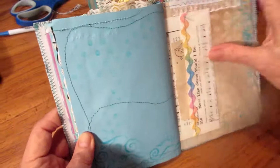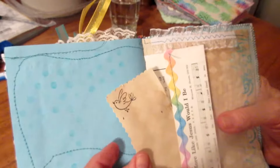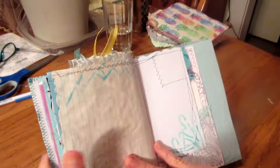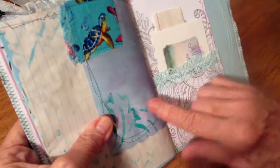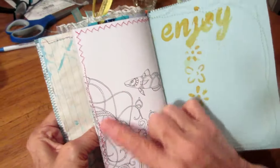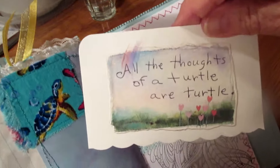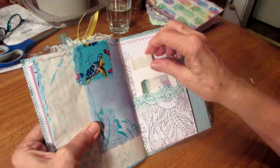Plenty of journaling spots in here — just a tiny little place. This is that other part of that coloring sheet, and this just says 'all the thoughts of a turtle' — just to write on.